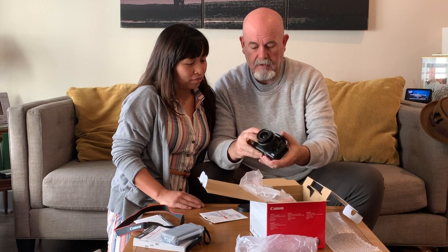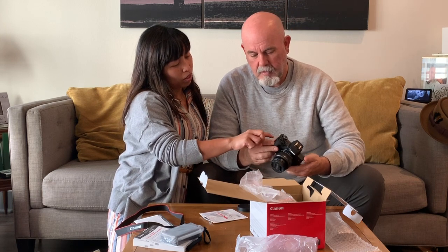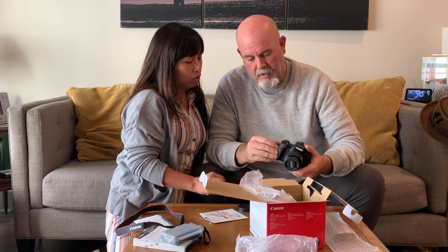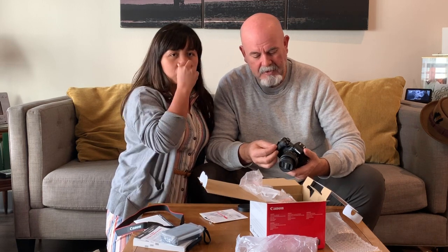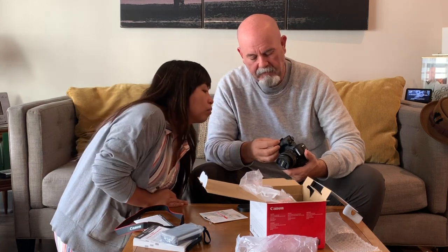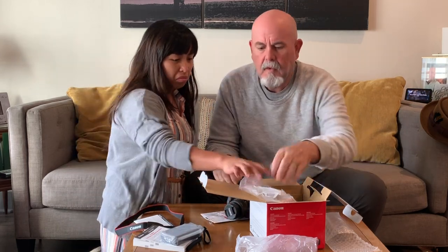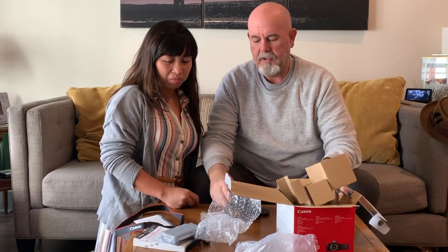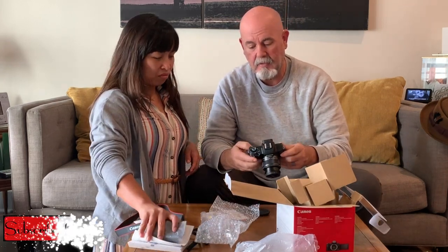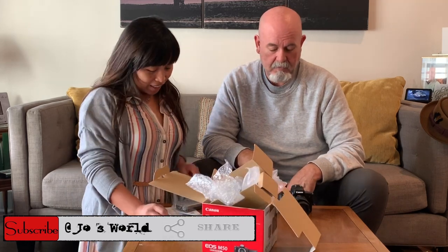Is there anything else to explore before we head out to Chinese New Year? This port here — I'm sure it's an HDMI cable port so you can hook it up to a TV or connect it to a laptop. There should be a cable in the box, but there isn't — it's just a standard cable. It does have Wi-Fi as well. So we've got lots to learn! Anyway, that's it guys — the unboxing of the new Canon M50 camera!